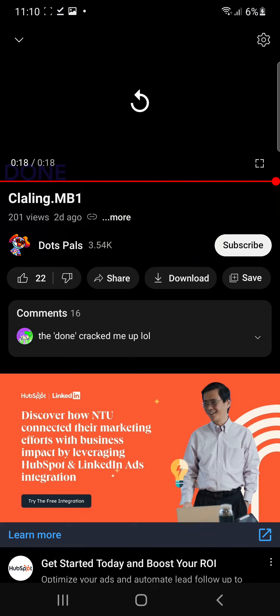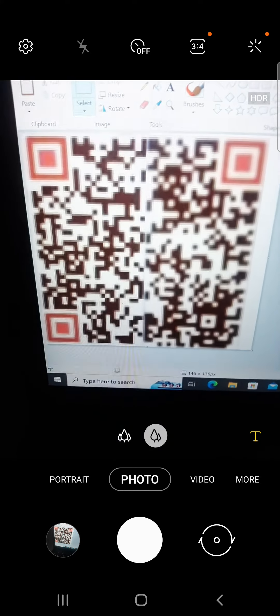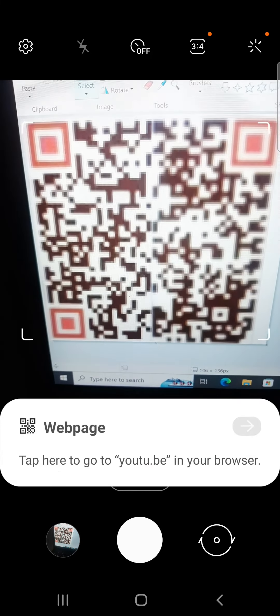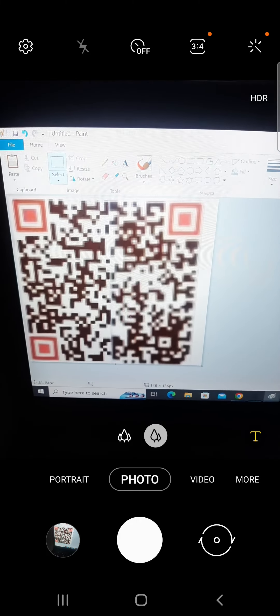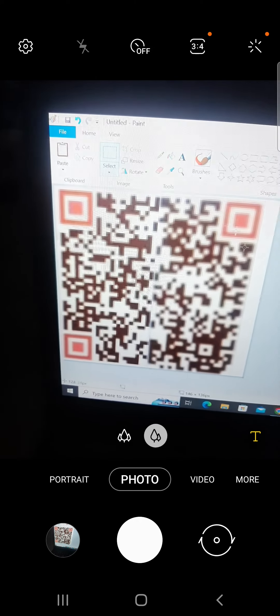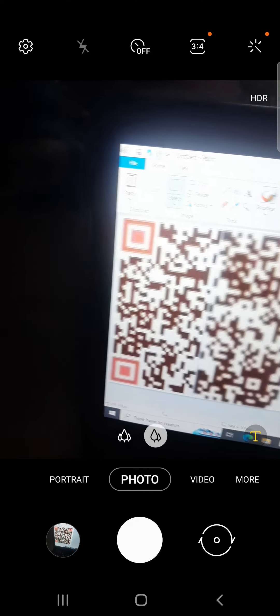I didn't do a very good job. Whoa — like, the other half... the right half is like blurry while the other half is also quite blurry. Wait.